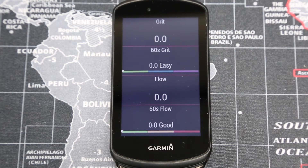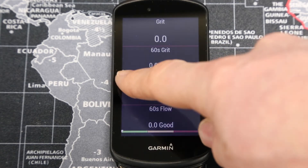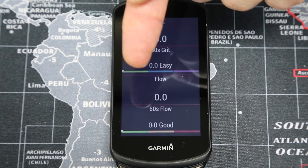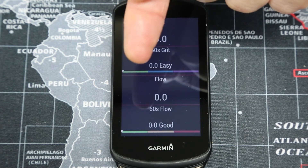The higher the difficulty level, the higher the score in grit. Garmin suggests that anything between 0 and 20 is going to be an easy ride, 20 to 40 is moderate, and a hard ride is going to be 40 and above. The 60-second grit gives you an indication of just the 60-second section you've gone over, and there's a little white slider here which will indicate whereabouts you are within that easy, moderate, or hard range.